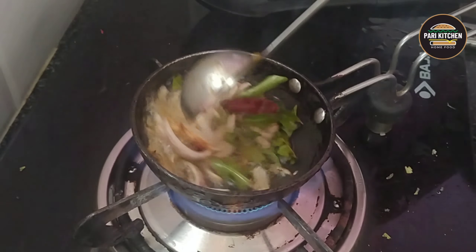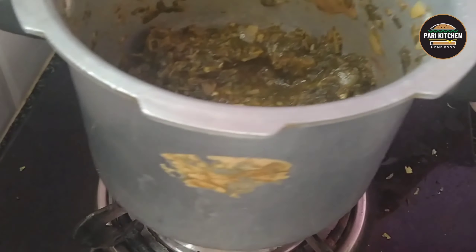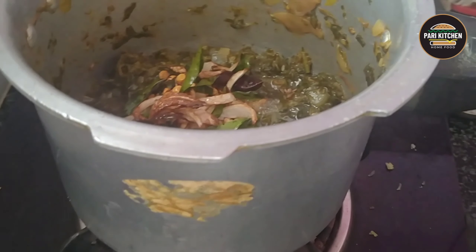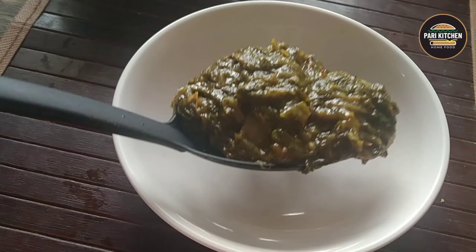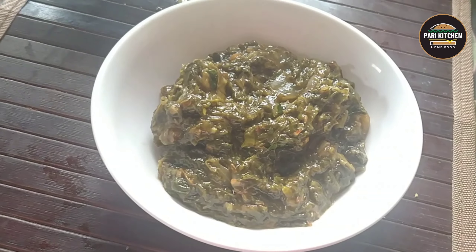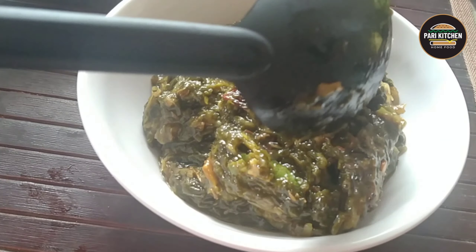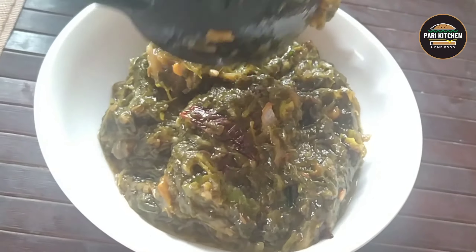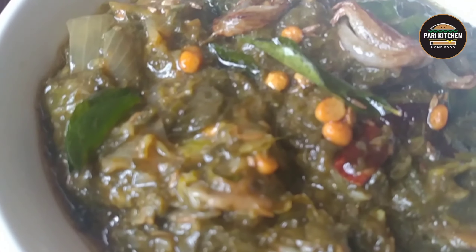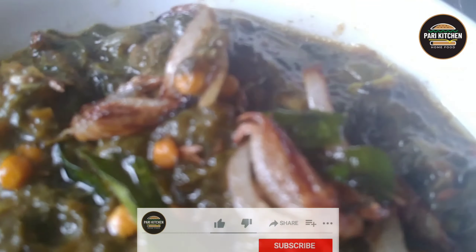After making golden brown color, add to the sorrel leaves curry and mix all together. After mixing, take into a serving bowl. This is very yummy and I am showing this in a Muslim style sorrel leaves curry.